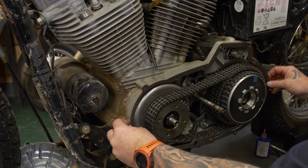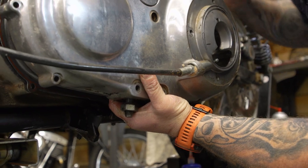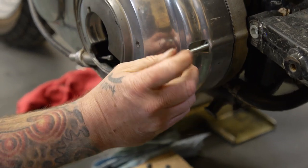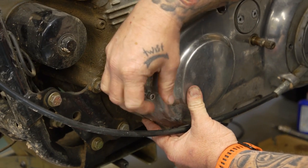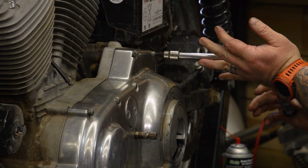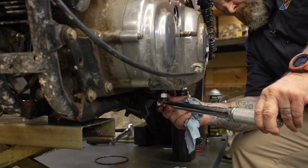Put the new gasket on and then put the primary cover back on. You'll probably have to hold the primary chain up over the shoe when you go to put this on. Put the screws back in the holes they came out of, tighten them in a criss-cross pattern, and torque them anywhere from 80 to 110 inch-pounds. Clean the drain plug off, put it back in, and torque it to 14 to 21 foot-pounds.